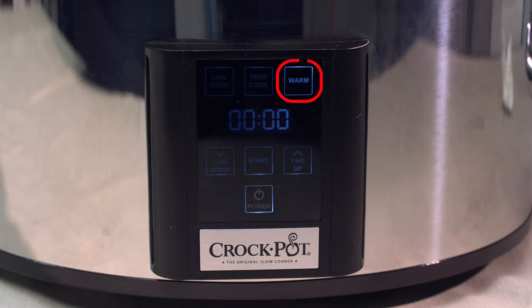When the cooking time has completed, it will automatically shift to the warm setting, and the unit will now begin counting down for a maximum of six hours that you can keep your food warming until the unit automatically shuts off.